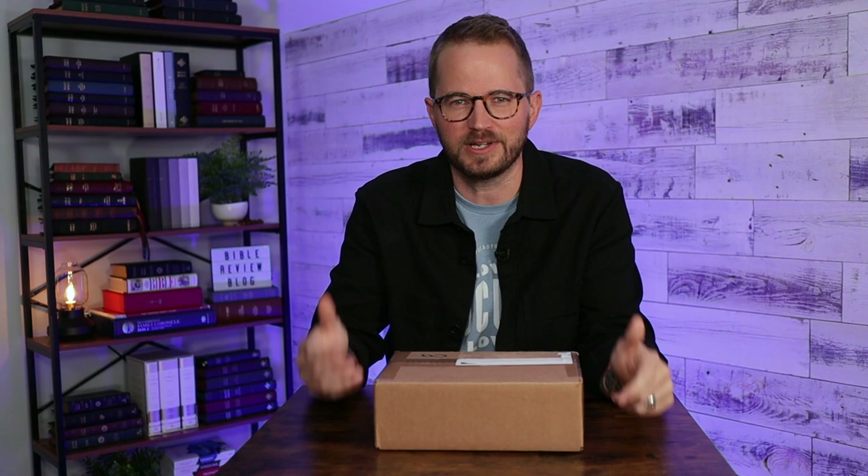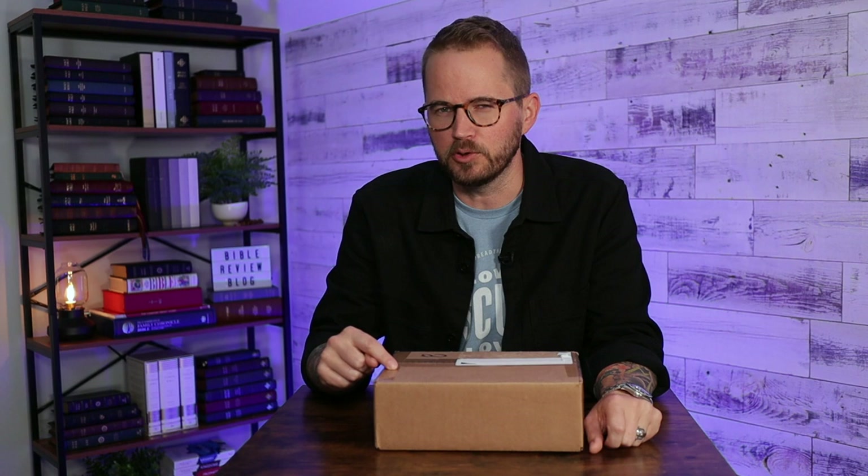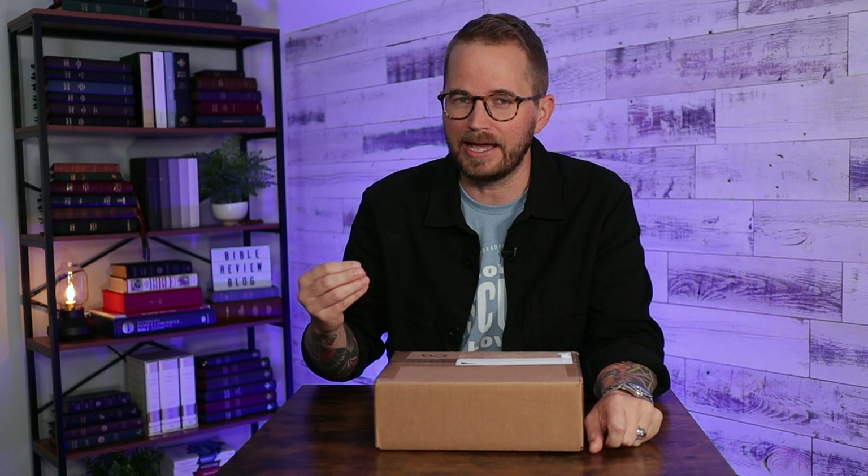This box just showed up from Schuyler Bibles. I have already done a review of the Bible that is inside here — it's the NASB personal size Quintel. I've actually reviewed the ESV PSQ, the NIV PSQ, the NASB PSQ. I've done a lot of PSQ Bible reviews. The PSQ is the personal size Quintel, the smaller edition of their full size Quintel. But they've recently done a new batch of the NASB personal size Quintels, and this batch had two firsts: it's the first time they've done a Bible in marbled Merlot calfskin, and it's the first time they've done a PSQ with a full yap cover.